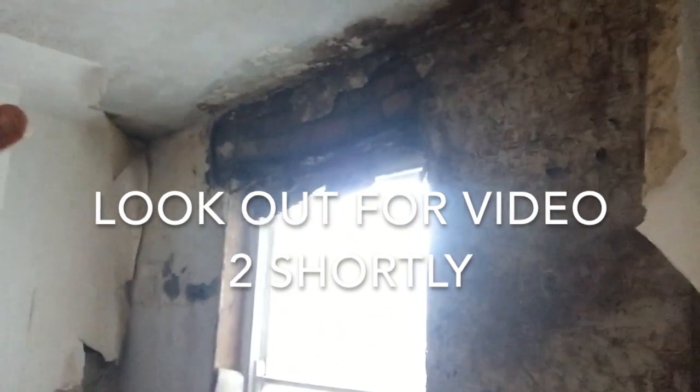Because of this constant dampness we've got this growth in here, which just needs treating. The joist ends up here will have rotten as well.